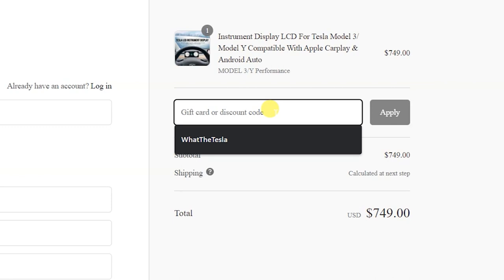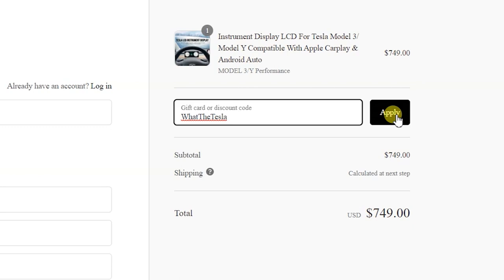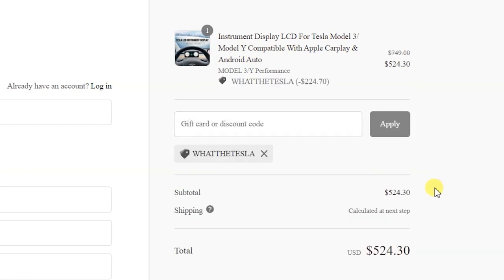If you are considering buying one of these, I do have a What The Tesla discount code - you go onto their website and type in 'What The Tesla' and that will give you 30% off one of these units. That's actually quite a good deal when you consider how much you can spend on upgrading your entertainment devices. When I went from a BMW 4 Series, the upgrade from business navigation to pro navigation was like £2,000, so when you put that into context this is actually a really good value product. Let's go through to the review.